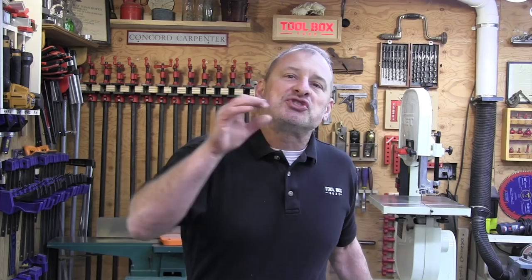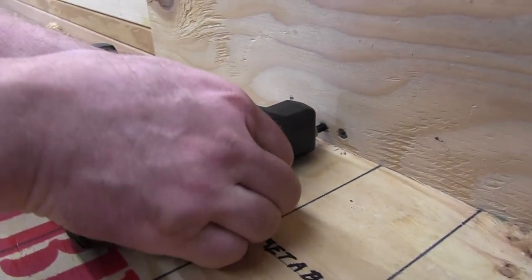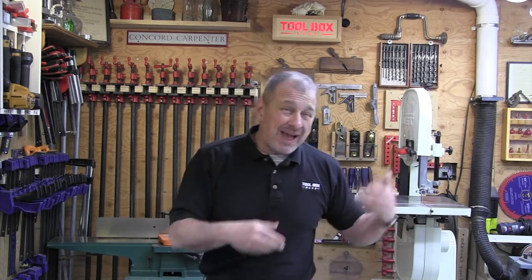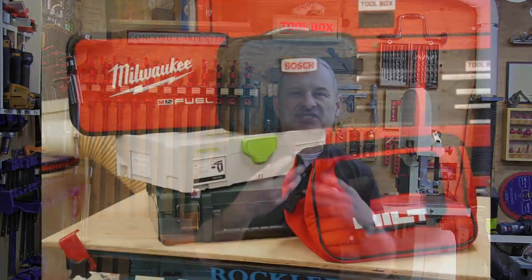We looked at max torque from published values, and we looked at offset reach — the head that allows you to do offsets. This is a measure we use to check the offset and install a fastener up tight against a side obstruction. We also looked at storage — the team evaluated and compared storage bags and boxes that ship with these drills, since there are multiple accessories and heads to be stored.